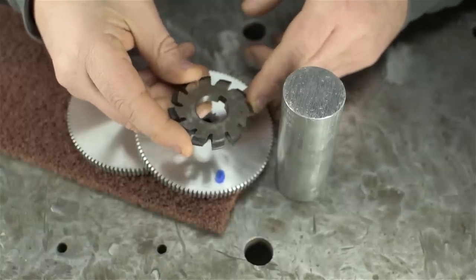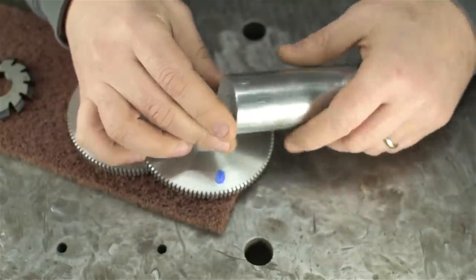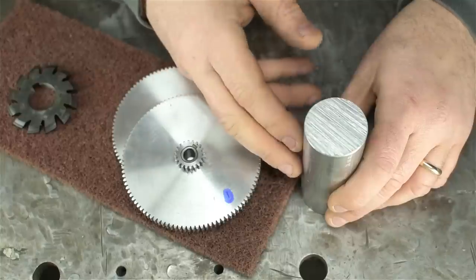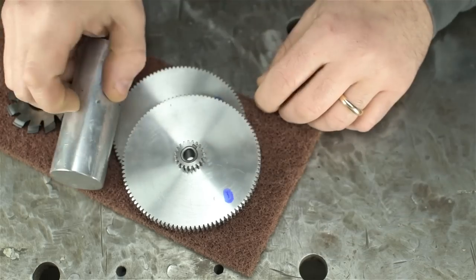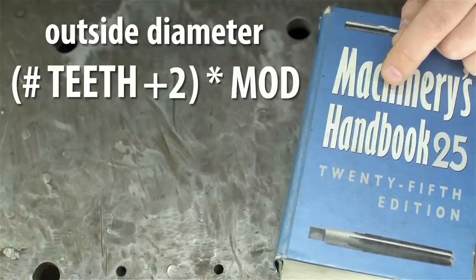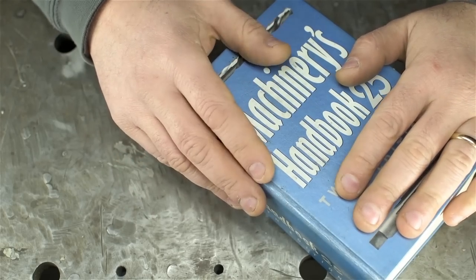Back to the task at hand: a 15-tooth module-2 gear. I've got a module-2 cutter that should cover my 15-tooth gear profile. Next we'll need a blank to cut our gears into — plastic, steel, brass, wood, the bones of your enemies, whatever is appropriate for the project. In this case I've got a piece of aluminum. In order to cut 15 teeth into it, it has to be the correct diameter to accept exactly 15 teeth around its perimeter. From the Machinery's Handbook, in the metric gear section, the OD of the blank is: number of teeth plus 2, times the module. In my case that's 15 + 2 = 17, times 2, equals 34 millimeters.